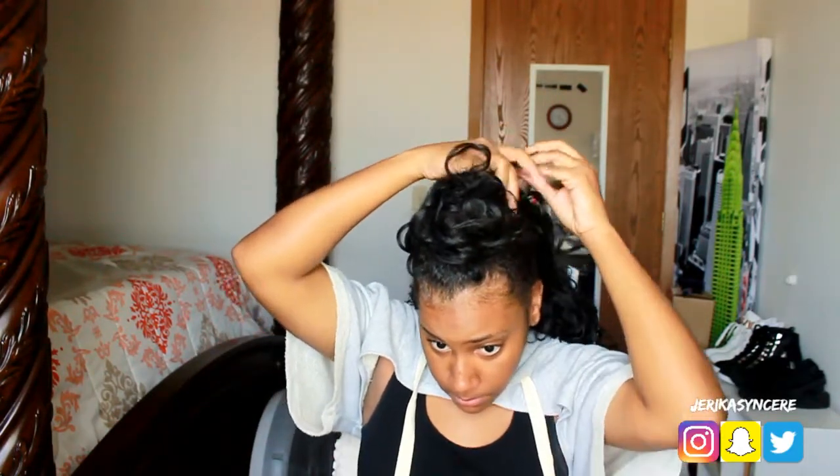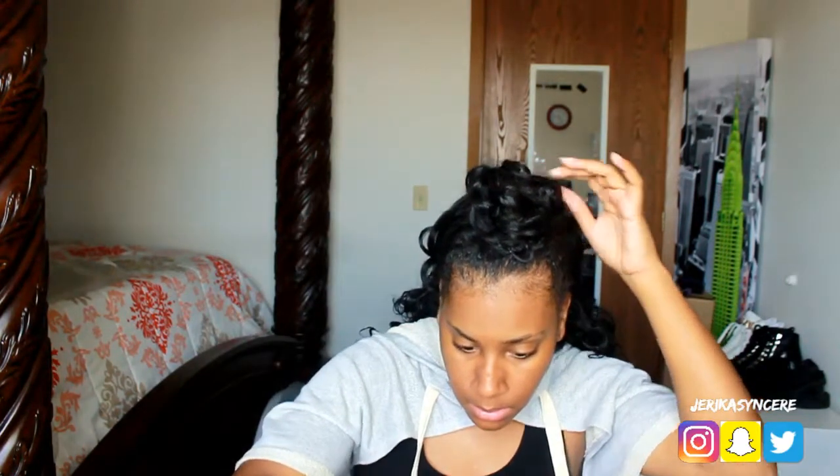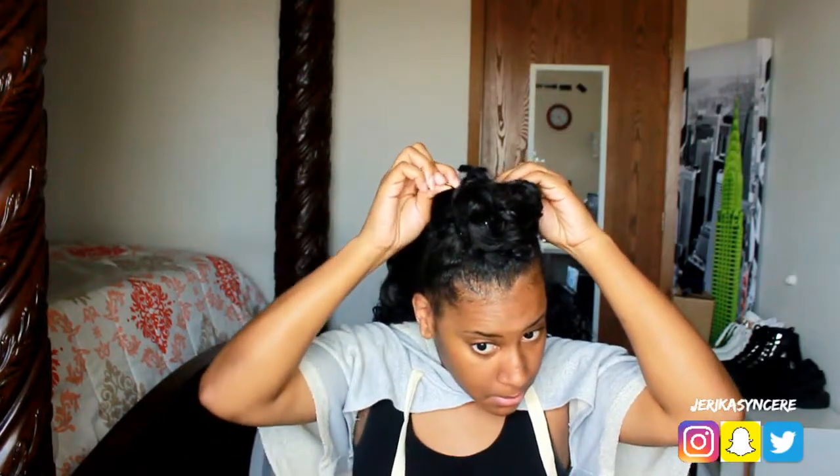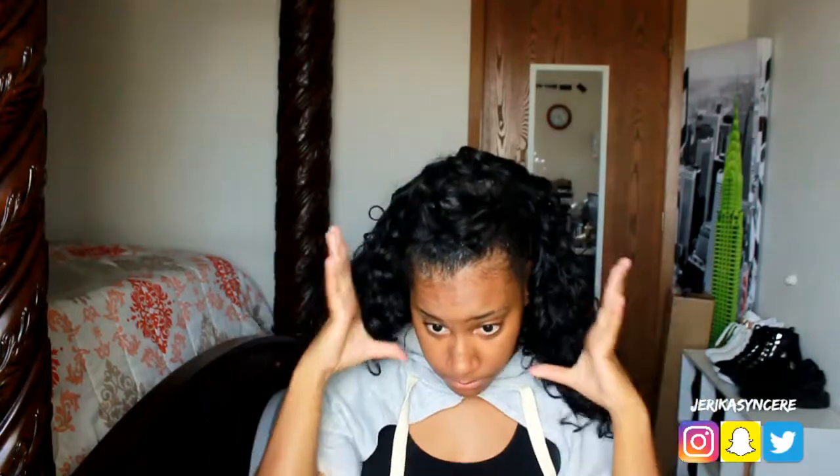You can do this as big or as little as you want — it's completely up to you how you want this to look. Pretty self-explanatory: I'm just going to keep putting bobby pins and adjusting this bun until I get it the way I want. I'm fluffing out the hair to make sure it's the perfect length and I have the right amount of hair in my bun.